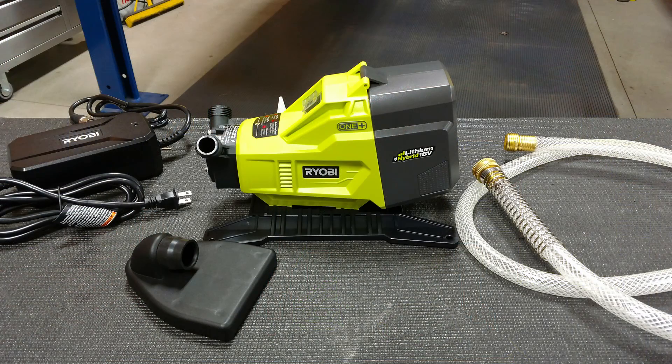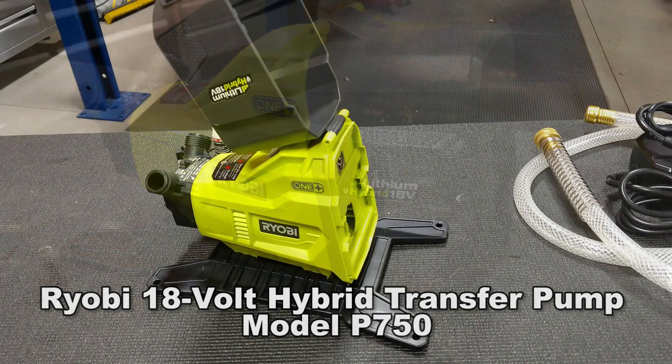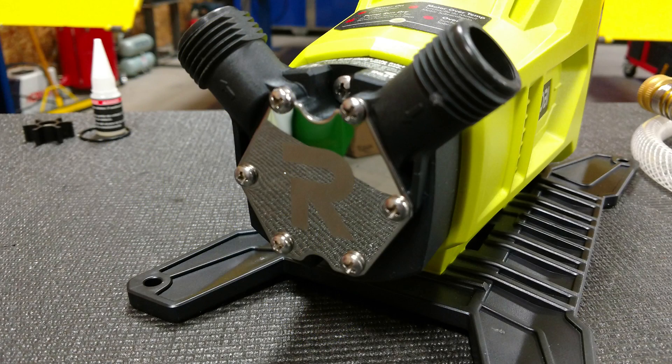Hey everyone, Brian and Jeff with Workshop Addict. Let's take a look at Ryobi's P750 18-volt hybrid transfer pump. This unit runs on Ryobi's 18-volt One+ batteries, but they recommend that you put a P108 or a four amp hour battery or larger in this unit.